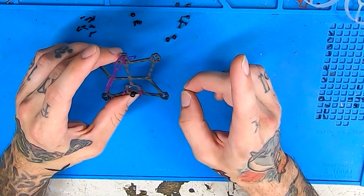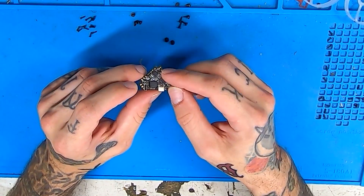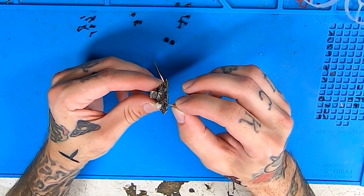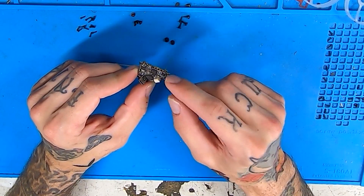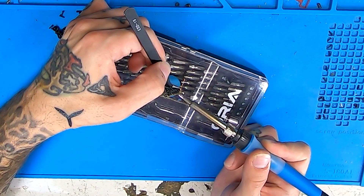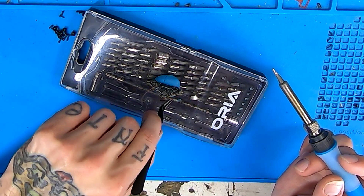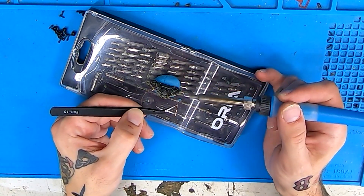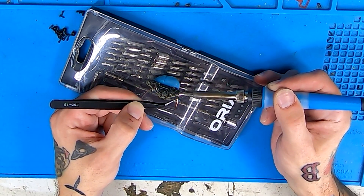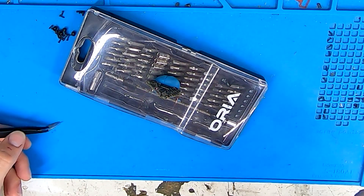We're going to need to put those last two screws in, but first we have to do some prep work on our flight controller: soldering on our pigtail, tinning all of our motor pads, and swapping our VTX antenna over to the other side. We'll start with the antenna. It should come out nice and easy. We're just going to swap it around the other direction and do a reverse of what we just did — heat up the hole on the other side, slide our VTX antenna back in, and we should be good to go.